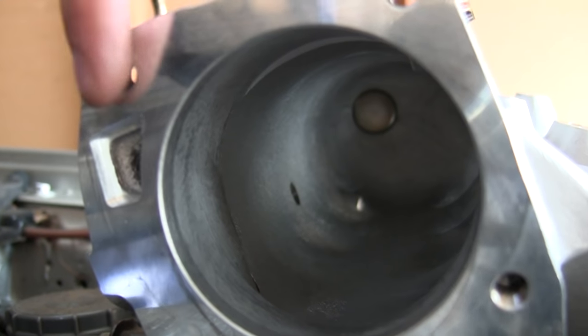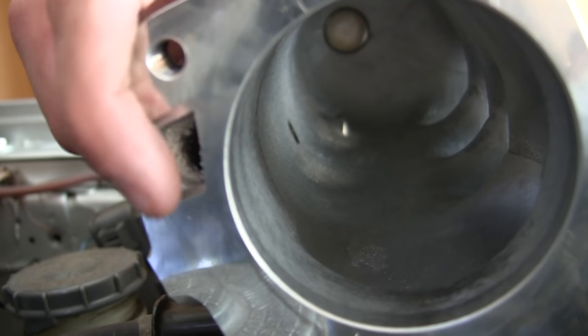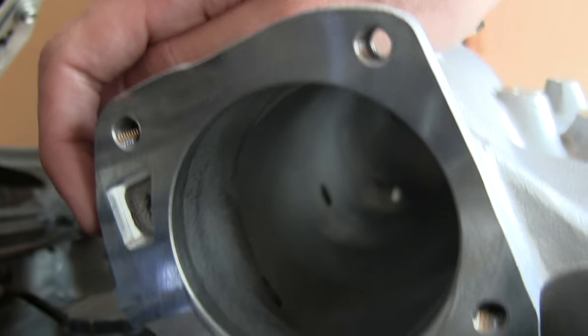Looking at the Skunk 2 manifold you can see the little passageway for the IAC valve, and that's where that air is going to bypass in order to go into the engine with the throttle body closed.